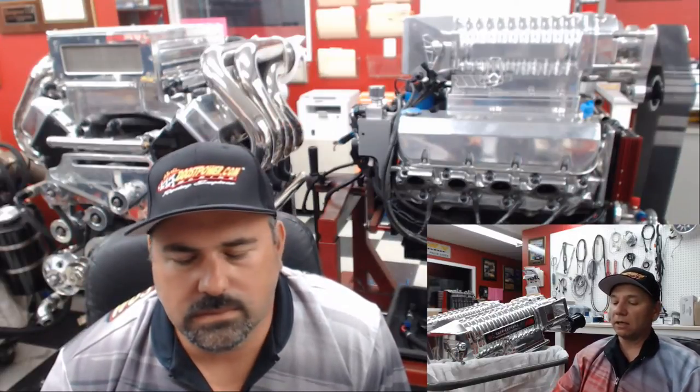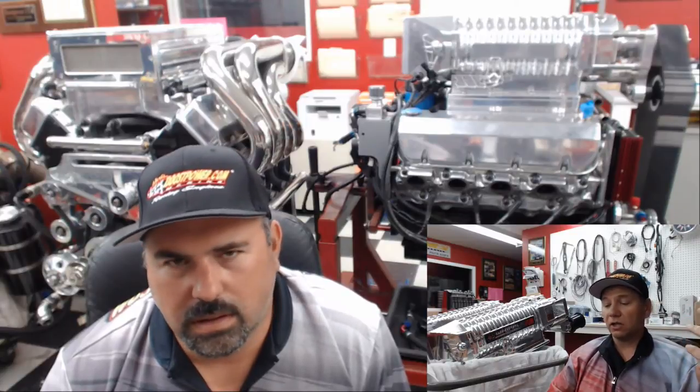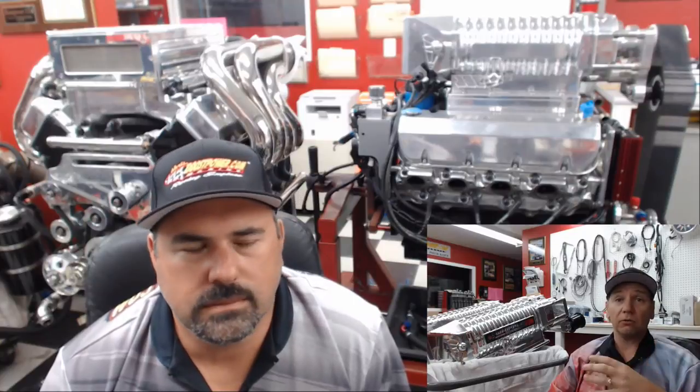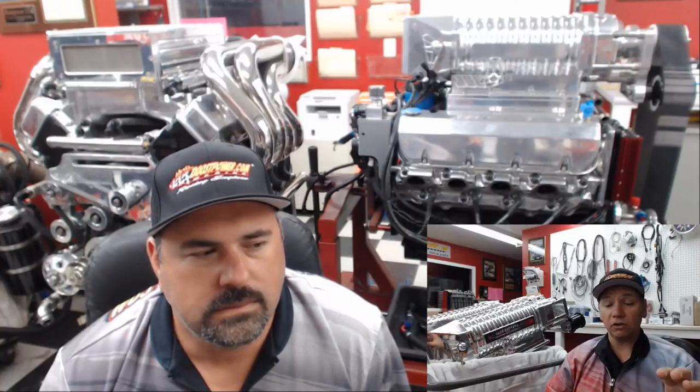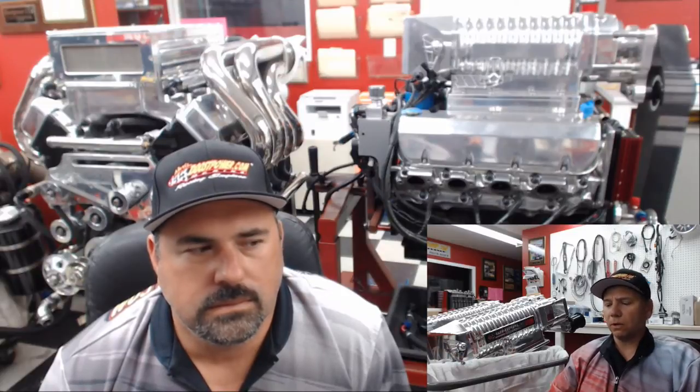We have Brandon from our backyard in Simi Valley who wrote in saying he's going through starter pinions — he's on his fourth one. Unfortunately you can't just change out the pinion gear; you have to replace the whole starter. He's not sure why this keeps happening.